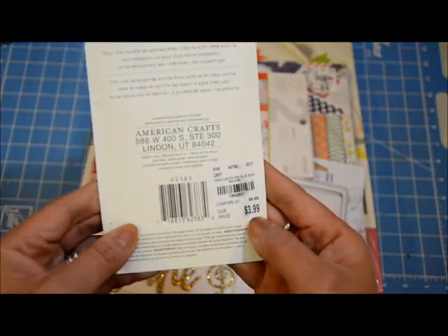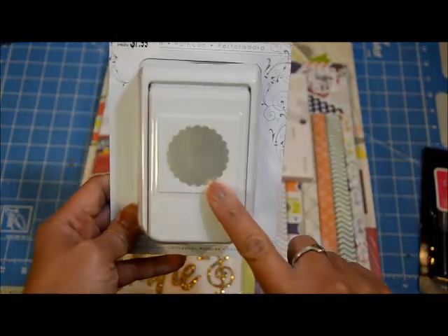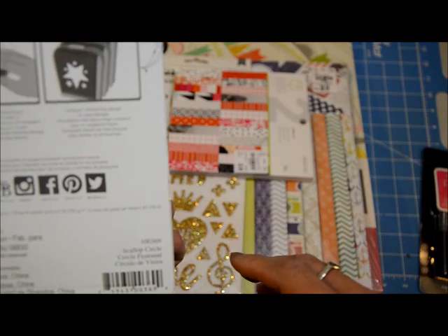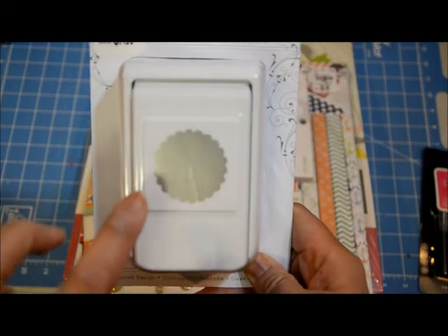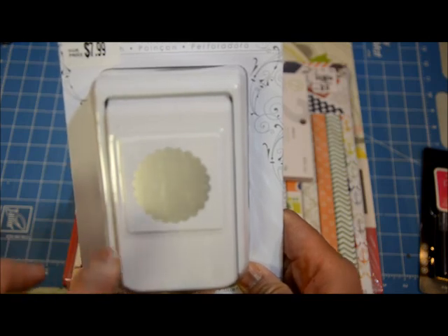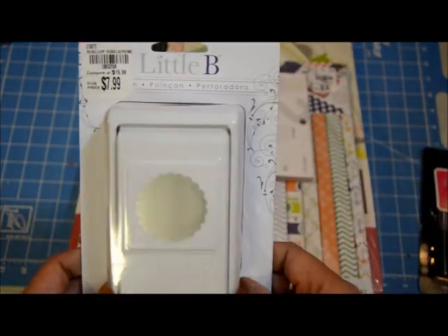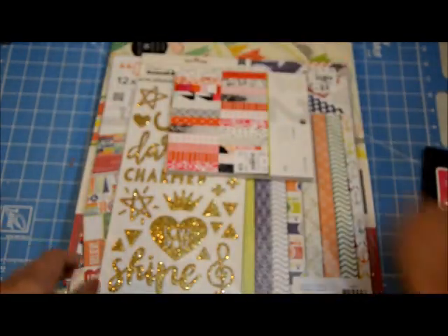The next thing was this Little B scallop circle punch. I don't know what size it is — I don't know if it's one inch or something — but I only have one scallop punch, so I figured I'd get this one, hoping it's not the same size as mine. It's $7.99, so I thought it's a good deal — you can get a punch like this for about that price with a 40% coupon at Michael's or Joann's.